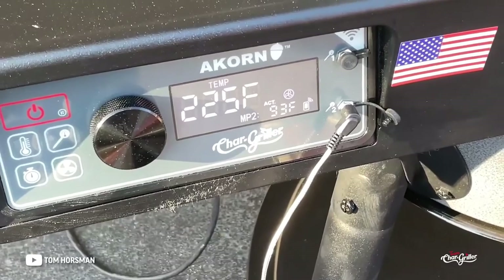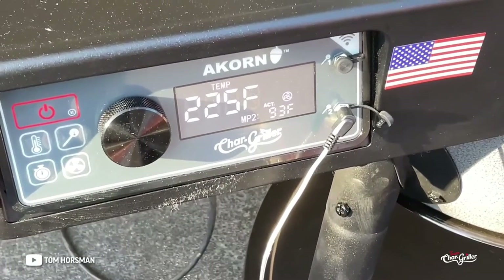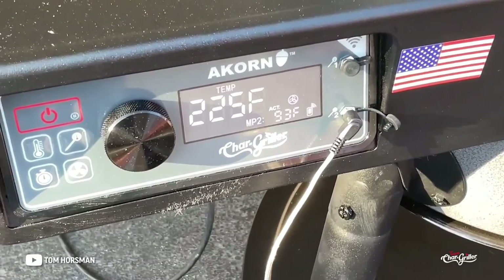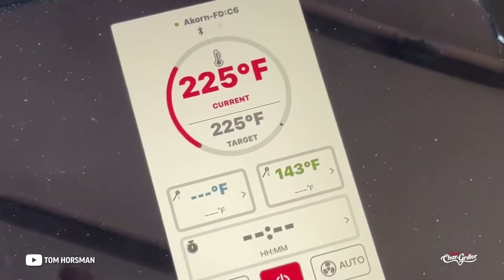Thirty minutes into it — that's why it's called an Auto Kamado. Set at 225, reading 225. Very nice.